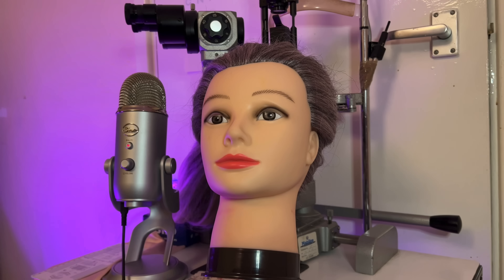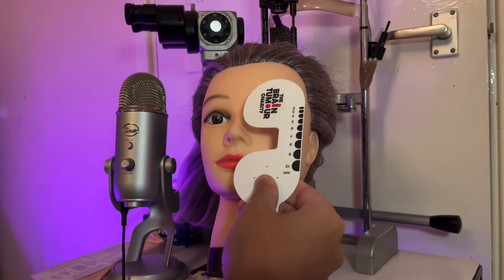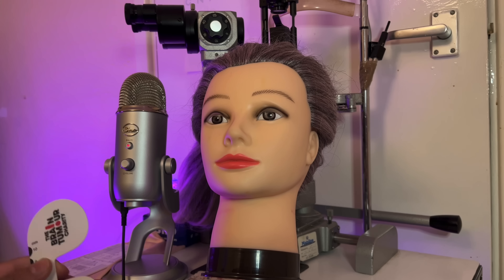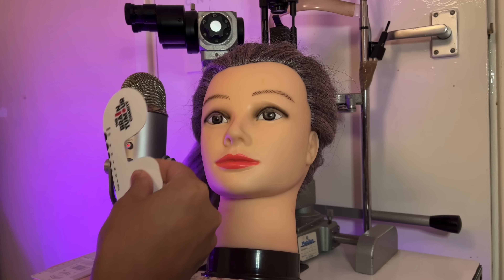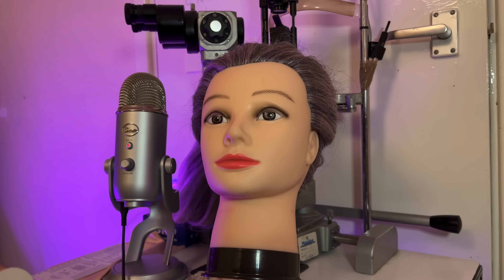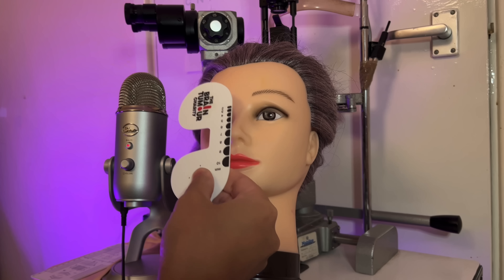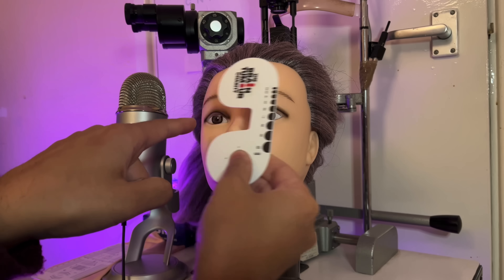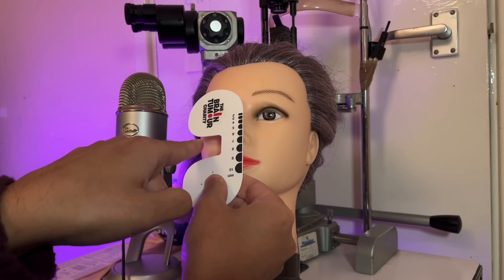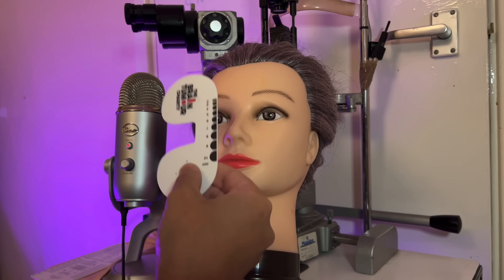We're going to be covering the left eye, looking at the right eye for any movements of the eye coming back to the primary position. Then cover the right, looking at the left eye for any movement. Excellent. Then we just do a swinging cover test, looking at the eye that's been under the cover for any movements — whether that's from out, in, top, or bottom.